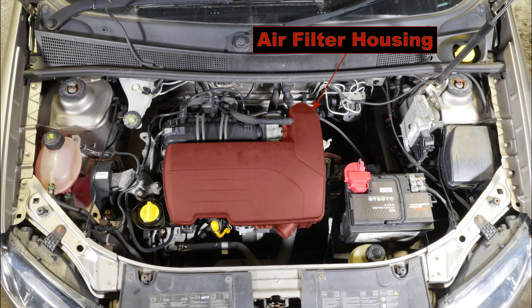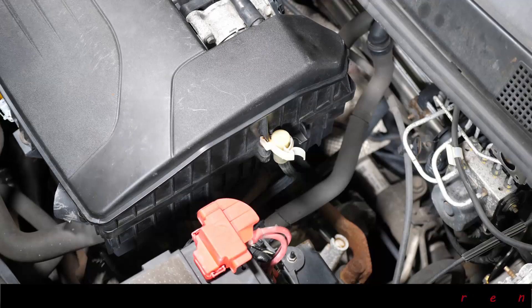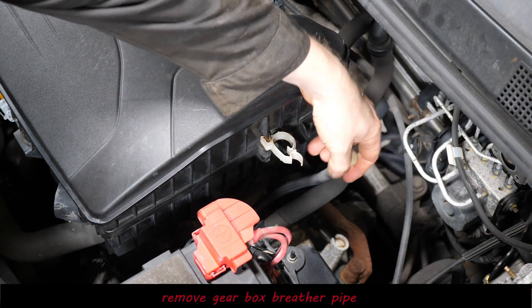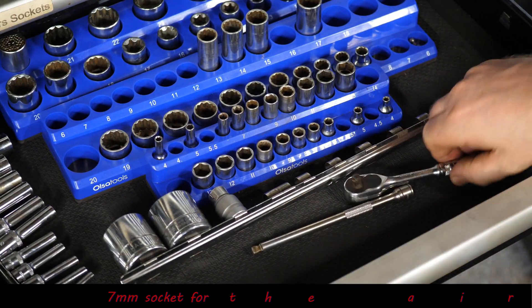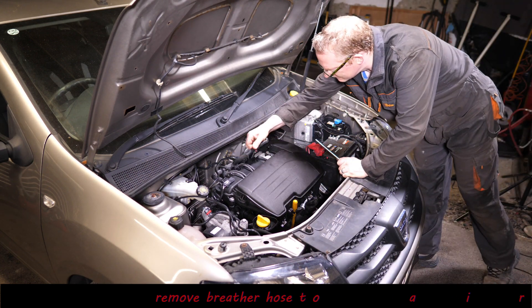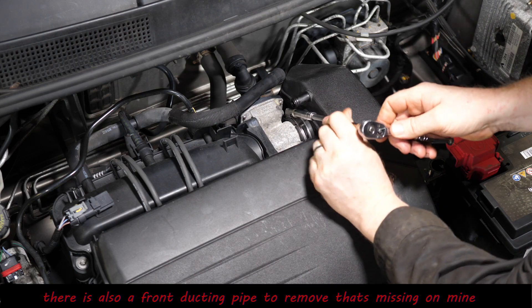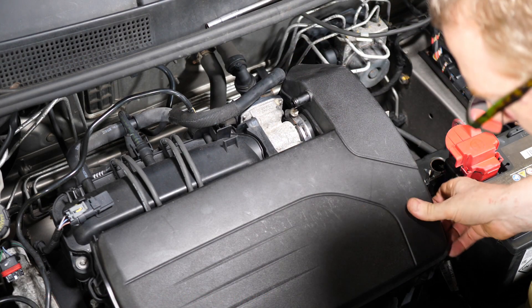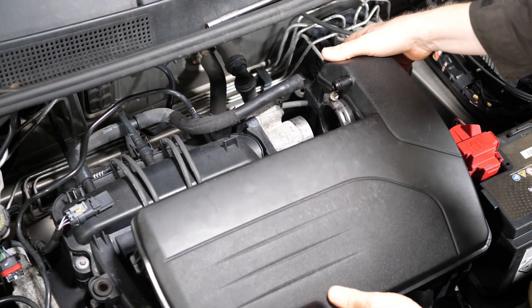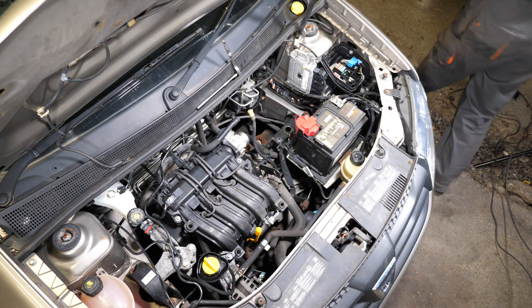Now let's remove the spark plugs. On the Dacia we do need to remove the air filter housing because the spark plug leads go underneath it. It's worth noting that on French cars, cylinder number one tends to be on the flywheel side. Pop the breather pipe off, then use a seven millimeter socket to undo the jubilee clip holding the air filter onto the throttle body. There's also a breather hose to pop off. There should be an intake hose at the front but that's missing on mine. Pop the air filter housing to one side.